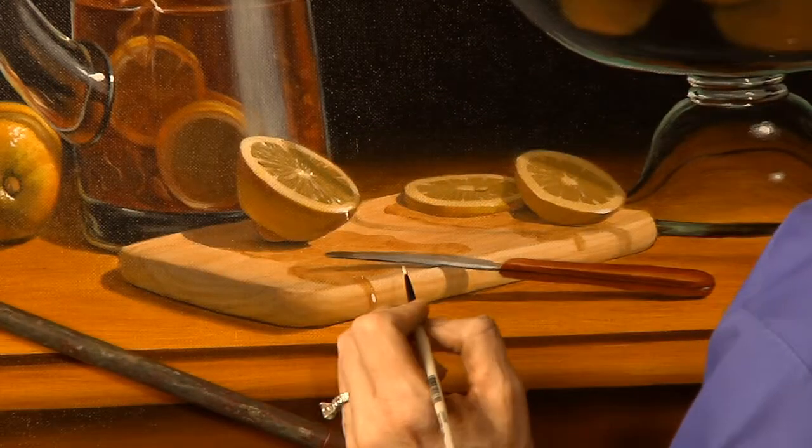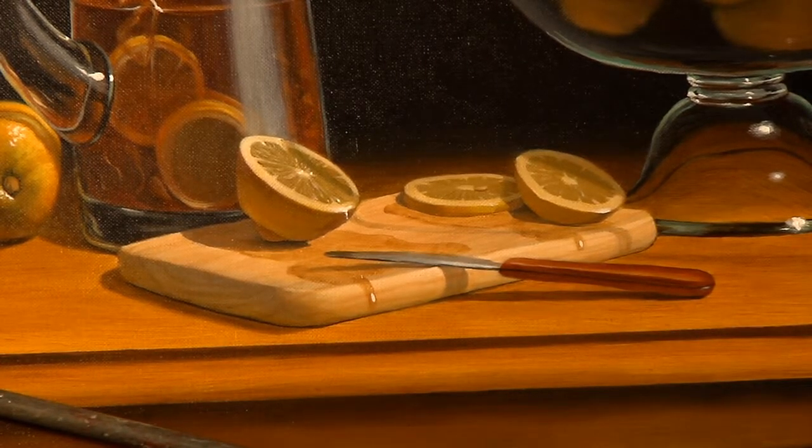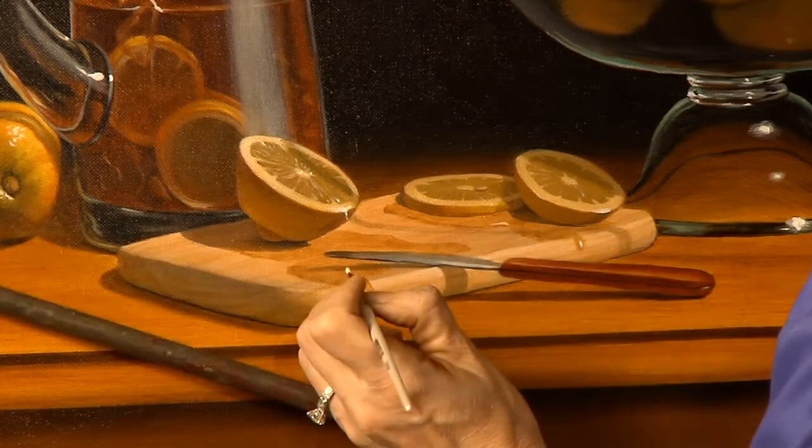I want to put a highlight there. You want these highlights to be perhaps a little on the theatrical side. I will tend to put highlights wherever I want them to be.